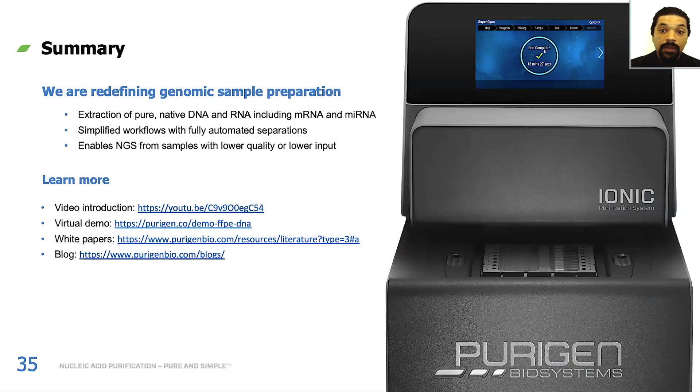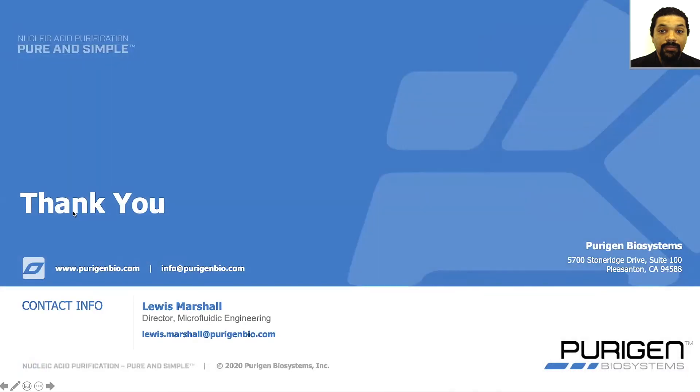Let me summarize what we've talked about today. At Purigen, we're always working to redefine the nucleic acid sample preparation experience. We're extracting pure native DNA and RNA — including mRNA and microRNA — working hard to provide the simplest possible workflows with as much automation as possible on the Purigen Ionic system. We're also working to enable next-generation sequencing from samples that are of lower quality and lower input amounts. You can learn more about us at our website or at the links below. Thank you for your time.